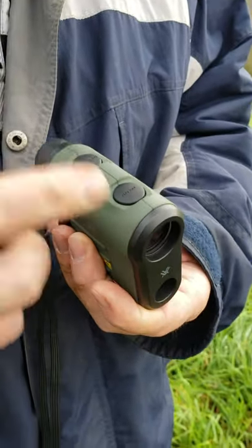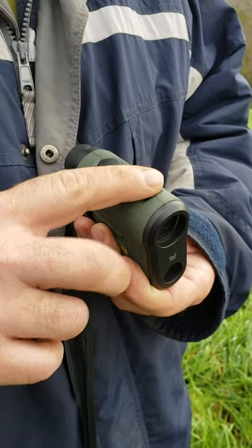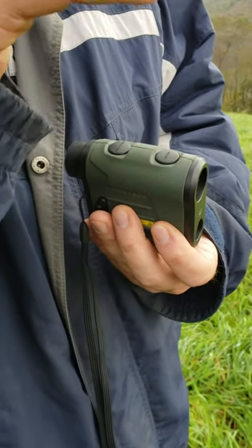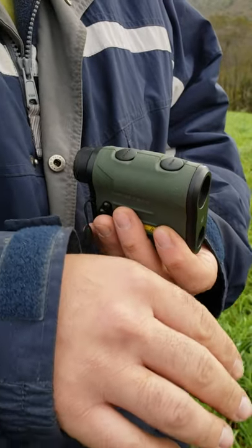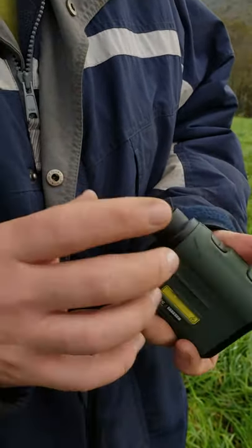You can change between yards and meters, and you can switch between line of sight and what they call corrective distance, where it judges the angle for you. If you're a bow hunter or similar, it will give you the actual shooting yardage. It also lets you change the brightness intensity.